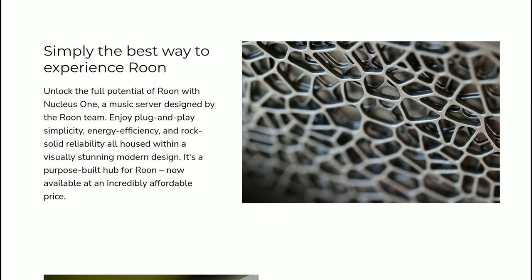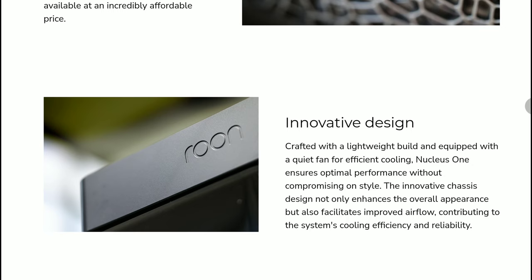The unit features a matte black polycarbonate enclosure, which is quite similar to the company's Titan chassis. It also has an internal fan that assists with cooling through duct vents concealed in the wings of the enclosure.